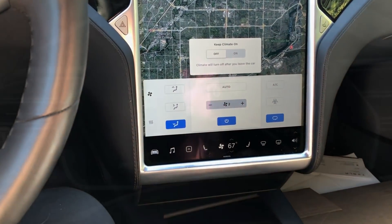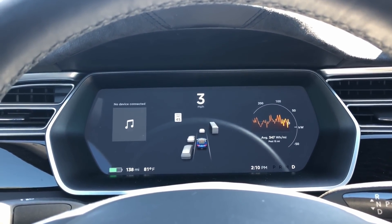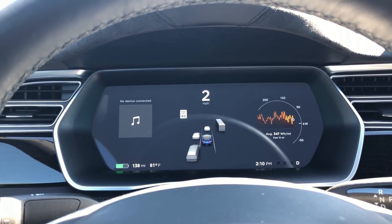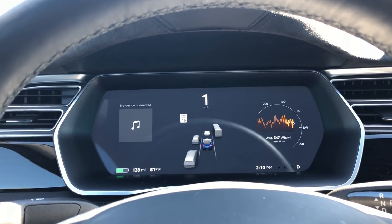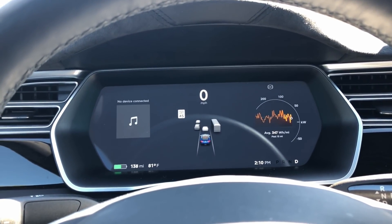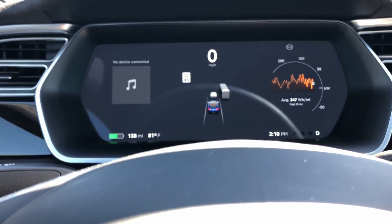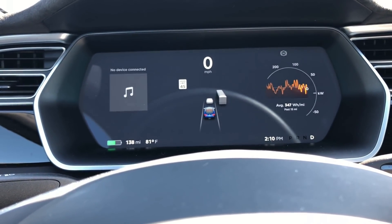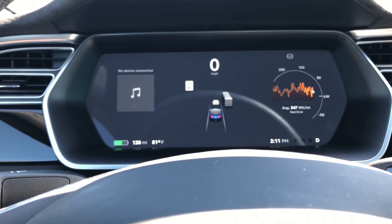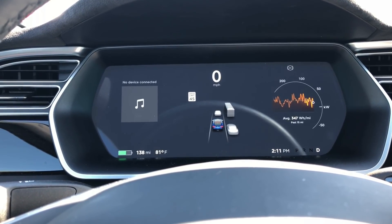One of the really cool things in software version 9 is it detects the type of car around you, so you get vehicle, SUV, and bus. And if somebody pulls behind you, it'll actually show the car behind you in the vision. That's really cool functionality — it's nice to get a real reflection of the vehicles around you.